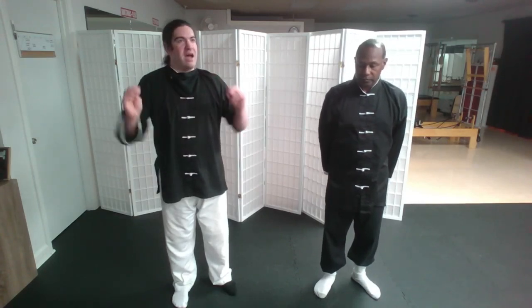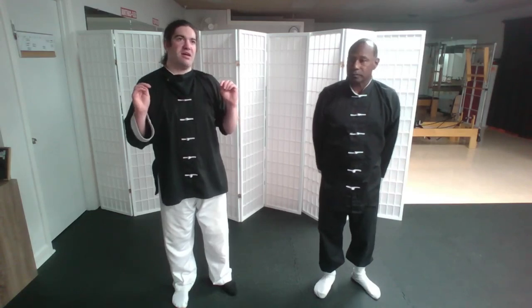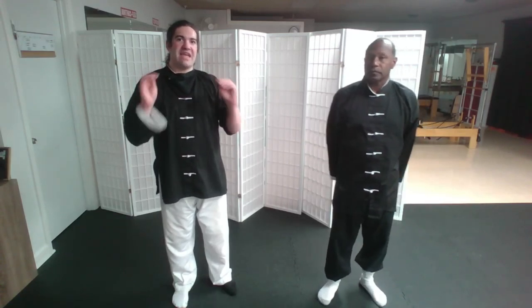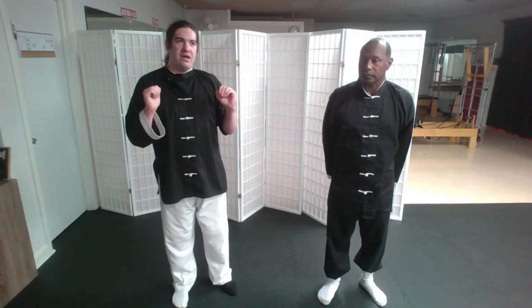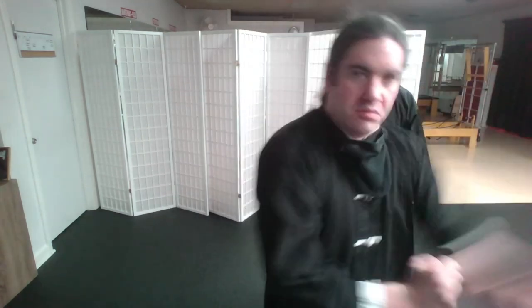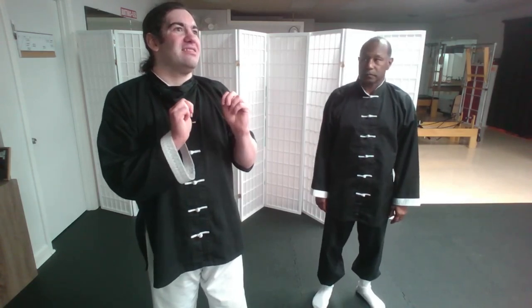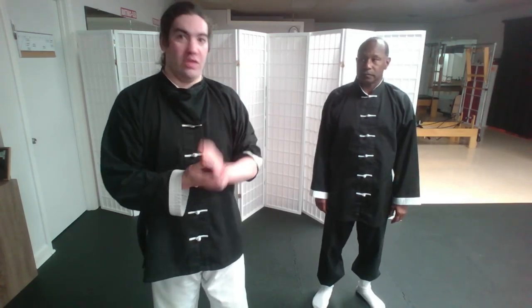Another thing I've seen — not necessarily in movies, but in competitions — people who've studied only the Sil Lim Tao level of Wing Chun attempt to go against fighters and immediately just try to move in with punches. It doesn't work, because the opponent can just easily get off the line and attack. Chain punching is useful to a point, but not in a way where you want that to be your only weapon.